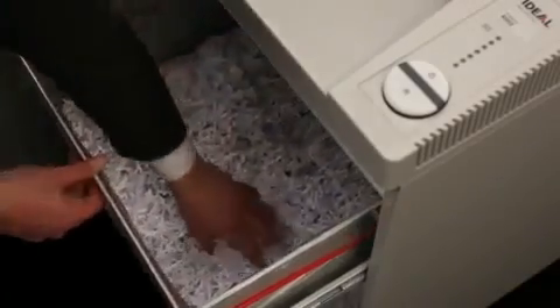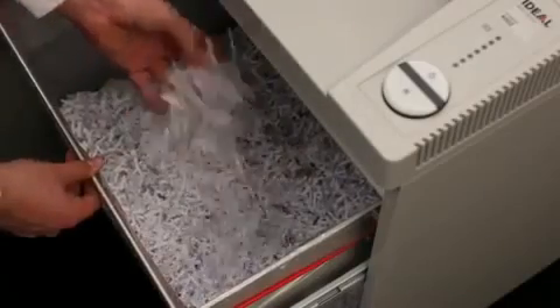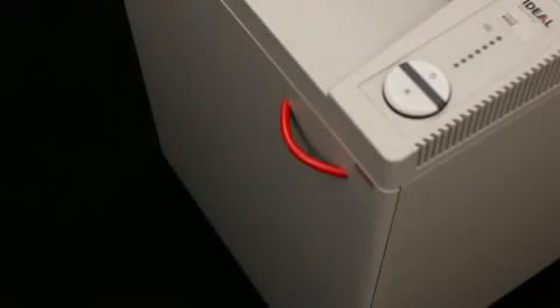With up to 200 liters of shred volume, our convenient plastic bag suspension with pullout mechanism permits the clean and easy removal of the full bag. Needless to say, this shredder is equipped with an environmentally sound energy saving mode.